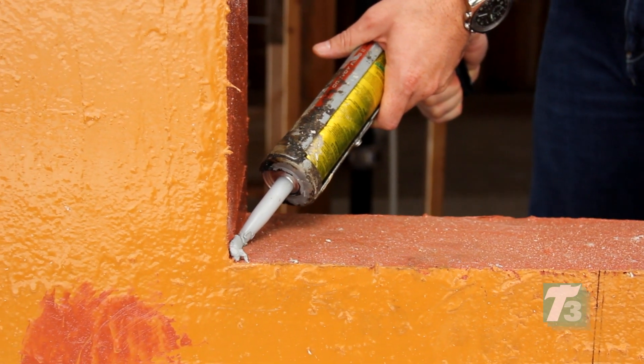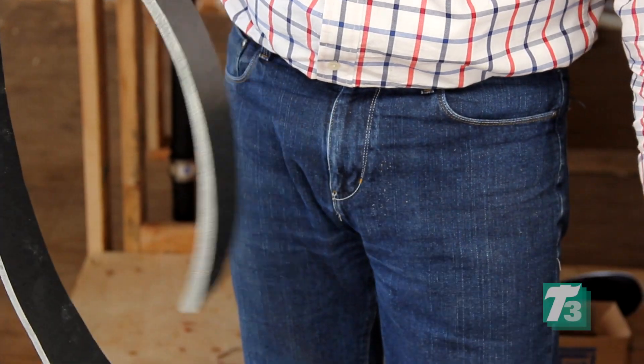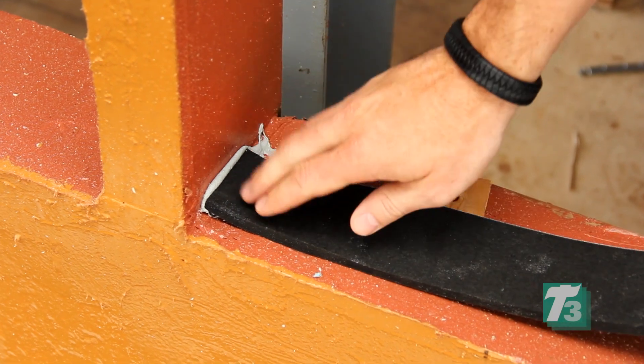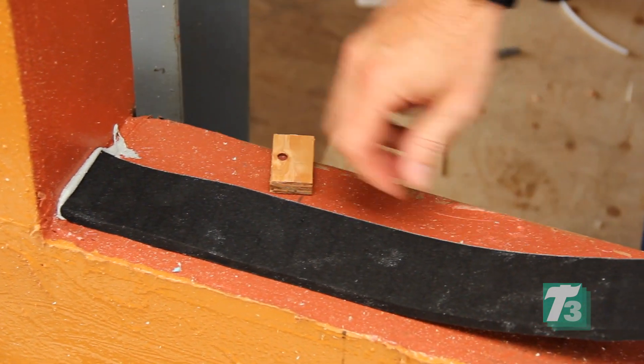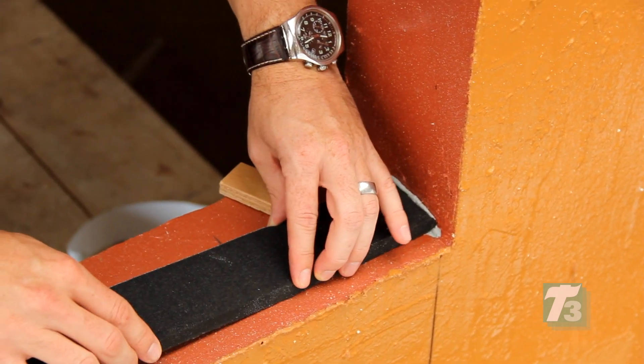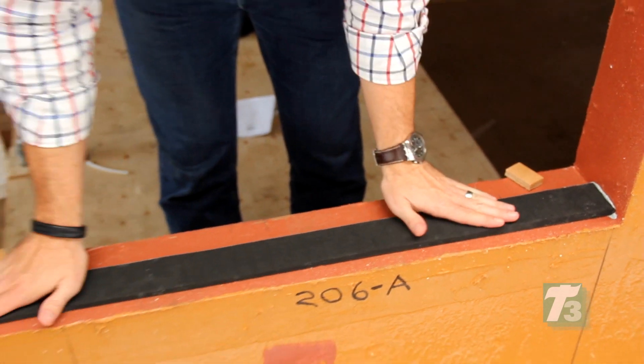Once you have removed the white release paper on the back of the Trio, install it sticky side down, with the white edge facing to the interior of the building. The white edge designates the side with the vapor retarder. Trio should be placed tight into the corners and should be fully embedded into the wet sealant. It will then need to be crowded to the center of the sill, as you can see the installer doing here.